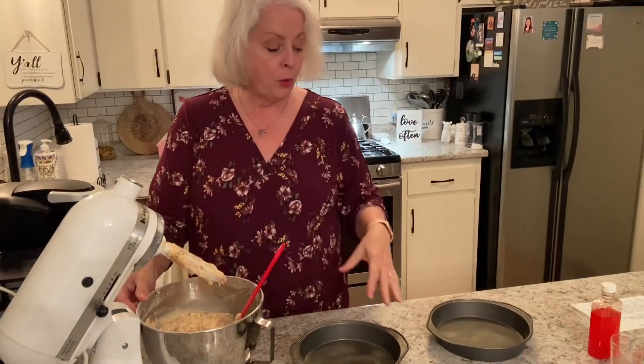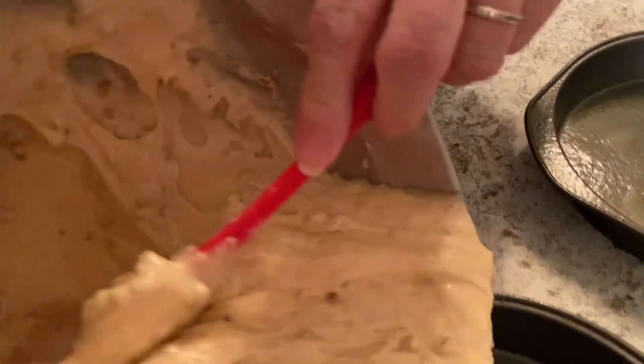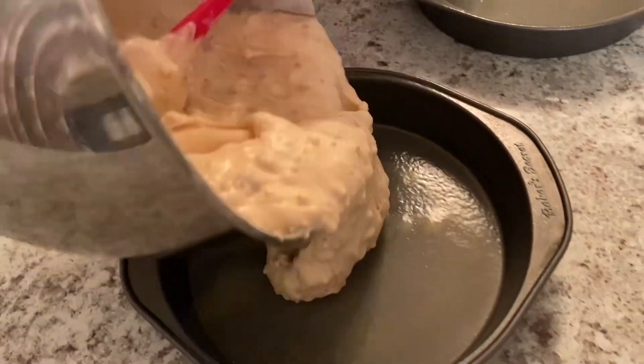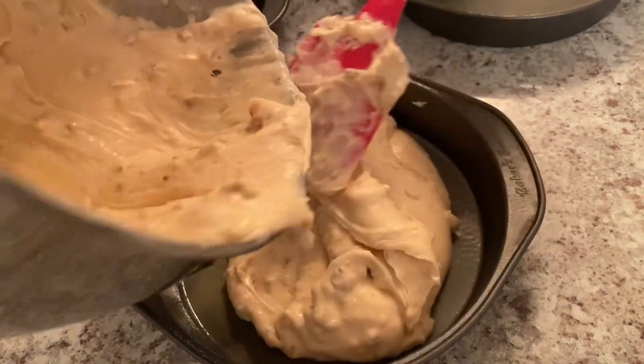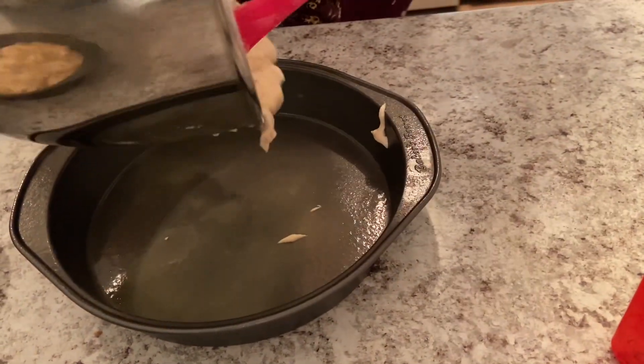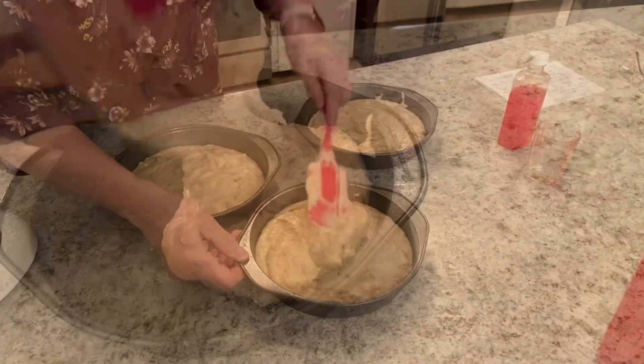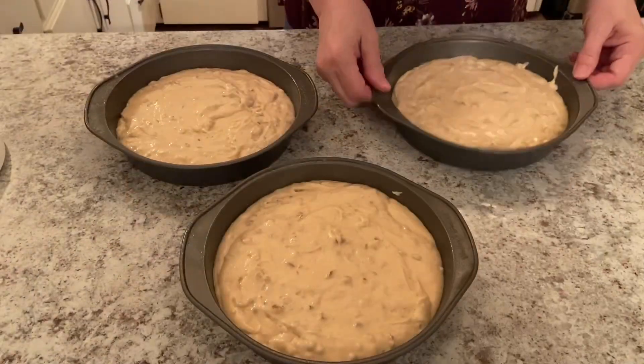Now we're going to pour it up into our three sprayed cake pans. I already have my oven preheated to 350 and we'll be baking it for 30 to 35 minutes. All right, now it's time to put them in the oven — again, 30 to 35 minutes.